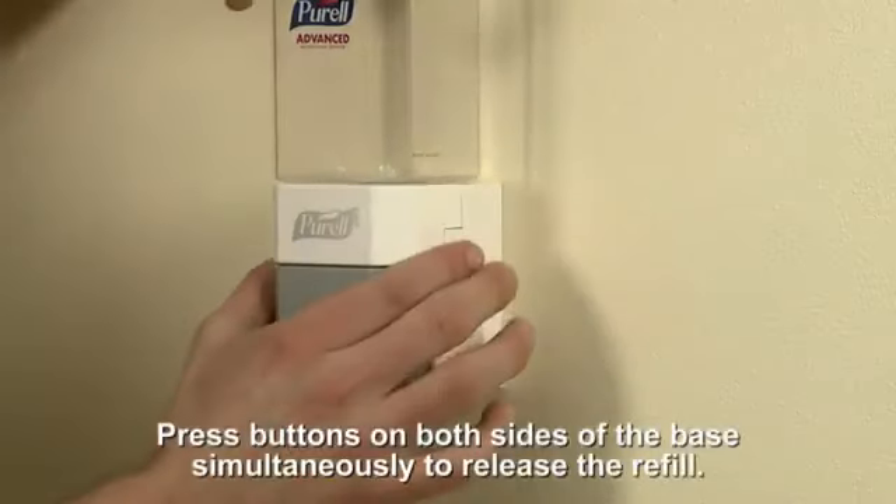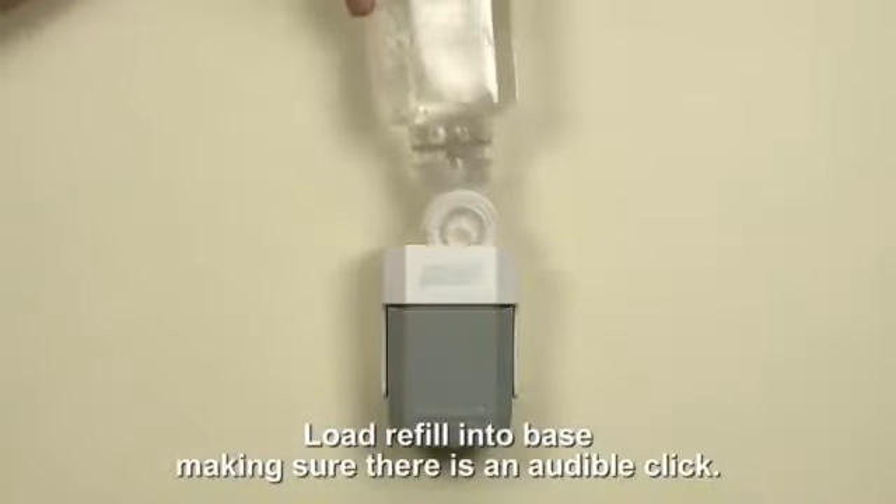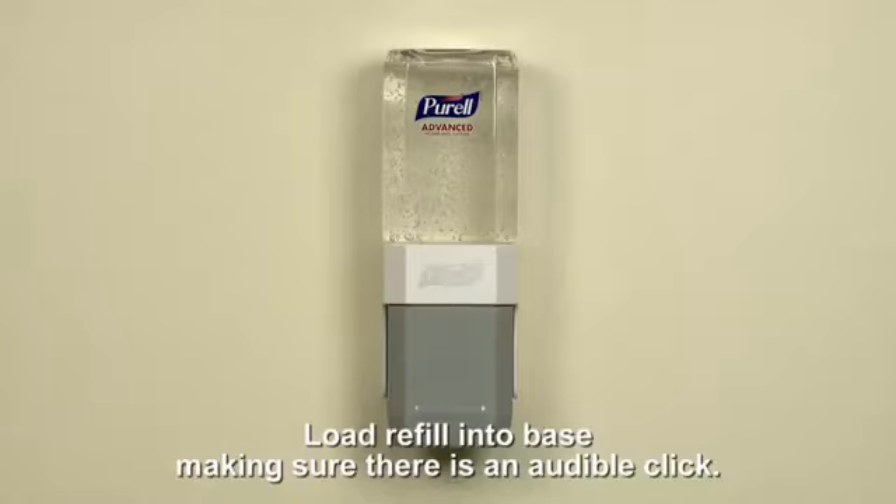Press the buttons on both sides of the base simultaneously to release the refill. Load the refill into the base with the Purell label facing out, making sure there is an audible click when the refill is in place.